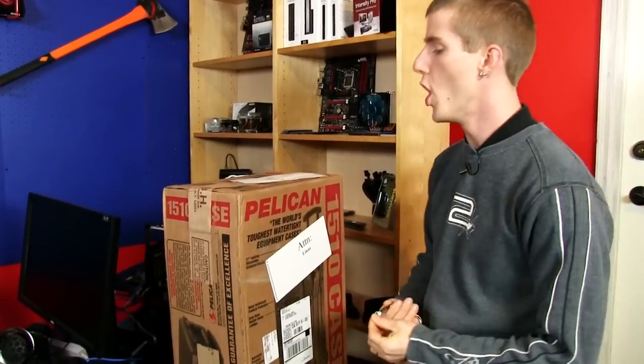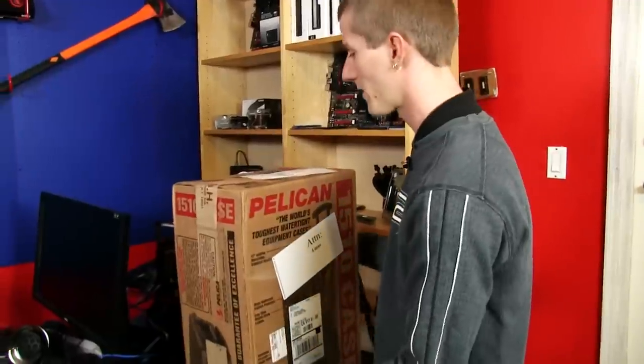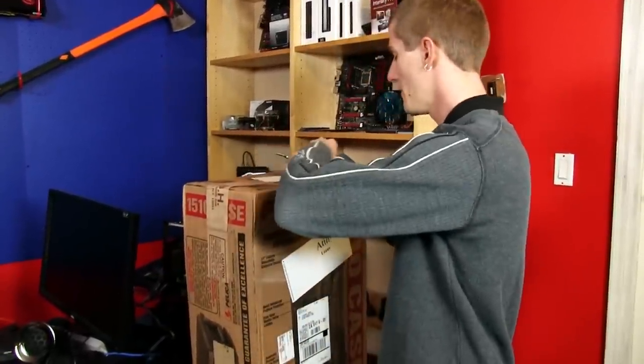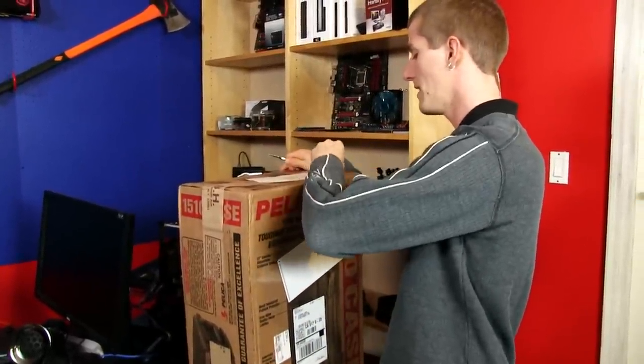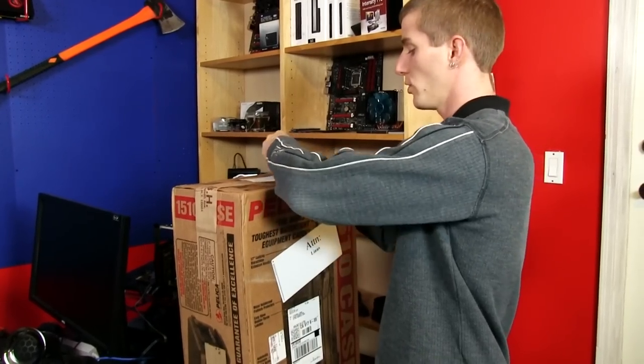It didn't come with a carrying case. I have to spend another $100 or $200 or whatever this thing ended up costing me on a carrying case, because I have to take that camera with me to CES, which I am of course super, super excited about.